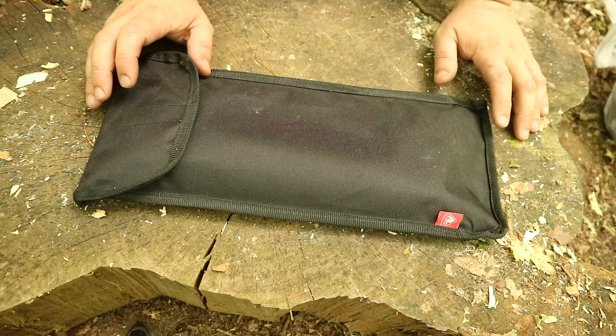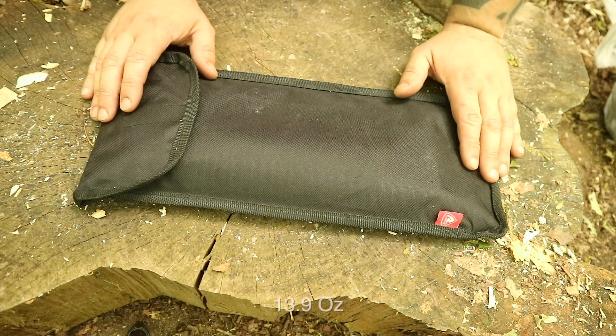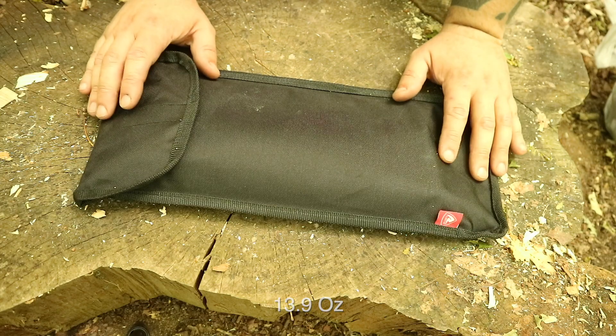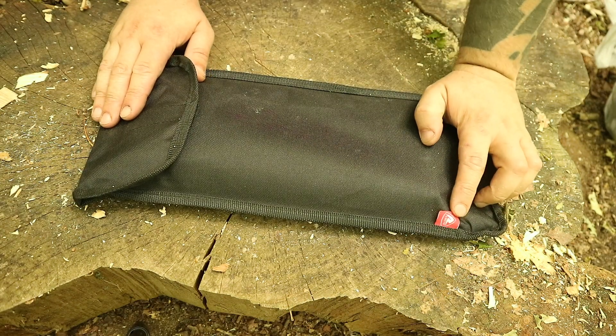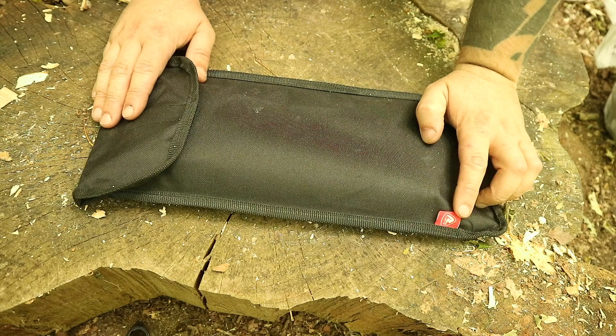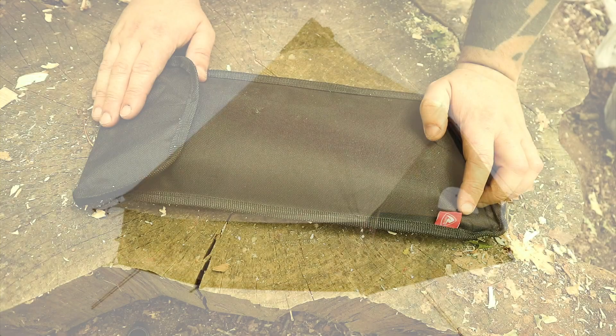I've got a couple of lightweight tables — this one is the lightest, coming in at 395 grams. It's aluminium with steel legs, comes with this pouch. You may know Robins from making quite expensive canvas tents, cast iron, and other sort of camping gear.